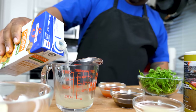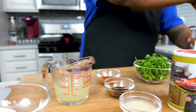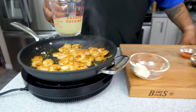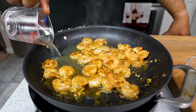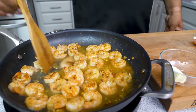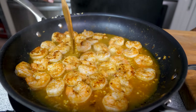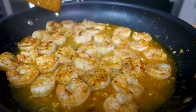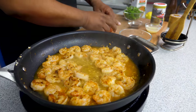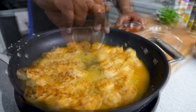Now you want to go ahead and pour yourself a half cup of your broth. Remember in school we learned to get down to eye level when measuring to make sure everything is right. Now we're gonna add this. I'm using an induction top so you notice it gets hot right in the center and works its way out — that's why you see the boil right away.